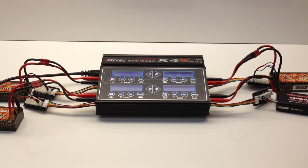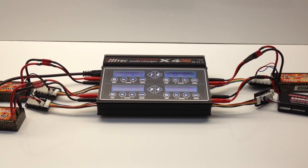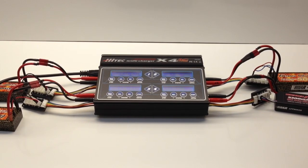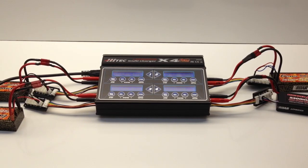Rich here from the RC Network. In the background you're going to hear a fan going off — that is the new Hitek X4 AC Plus Multicharger. This will be the full review of this charger. I've had it for about a week and a half, two weeks now, and I will go through all of the pluses, minuses, and real-world experience with it at a local track.